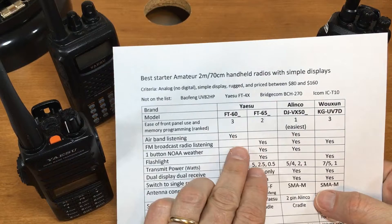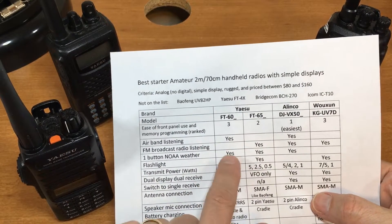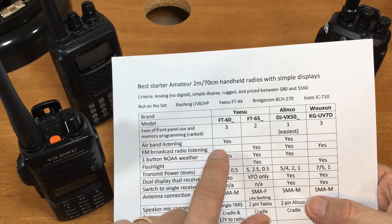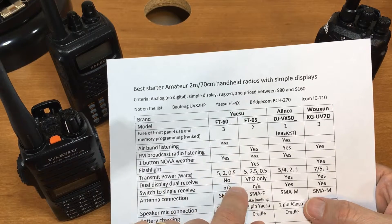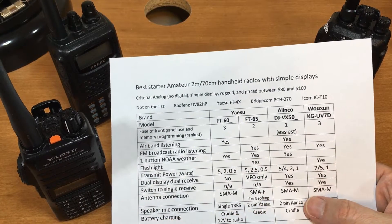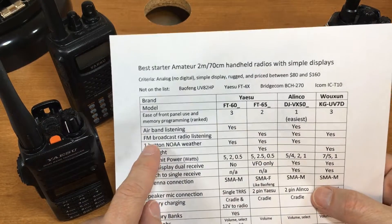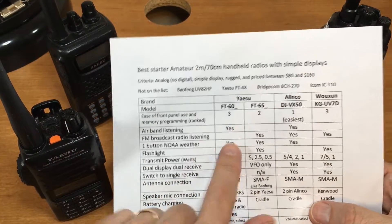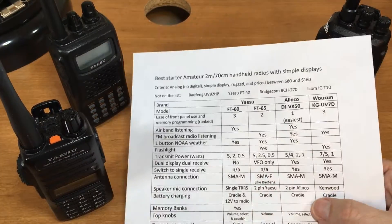Airband listening: the only two that can listen to airplane and tower broadcasts — the AM frequencies — are the FT-60 and the Alinco. For FM broadcast, if you want to listen to your local radio, the only one that doesn't do it is the FT-60.